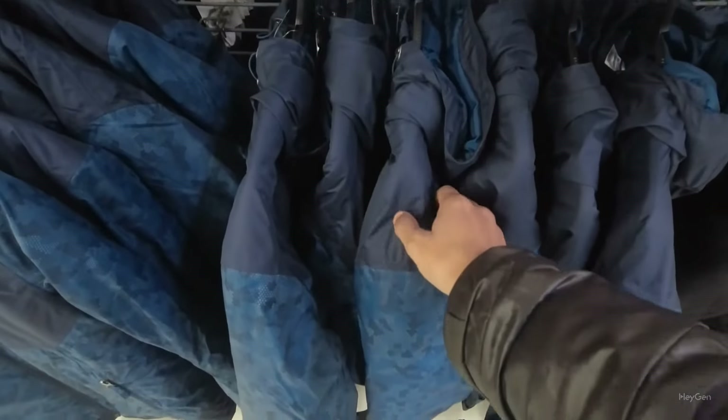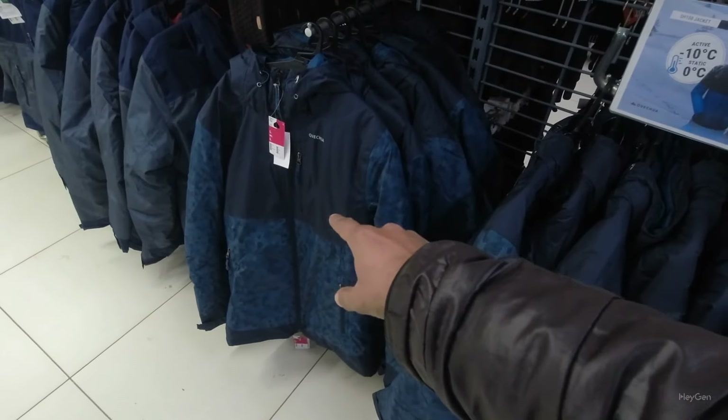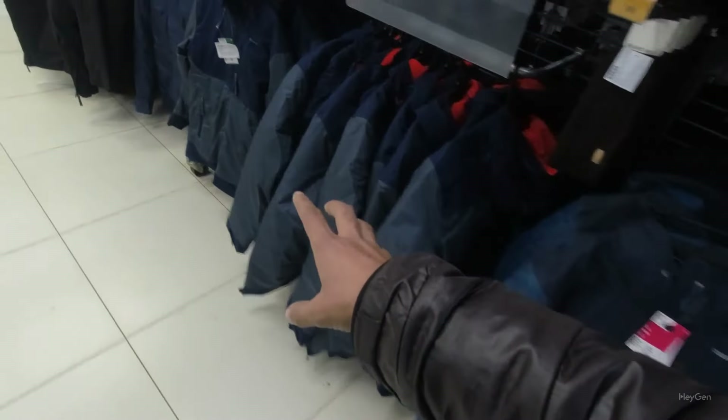Say the jacket is rated for minus 10. If I am moving around, it is effective at zero degrees. If I am sitting and doing nothing, let's look at some more examples.